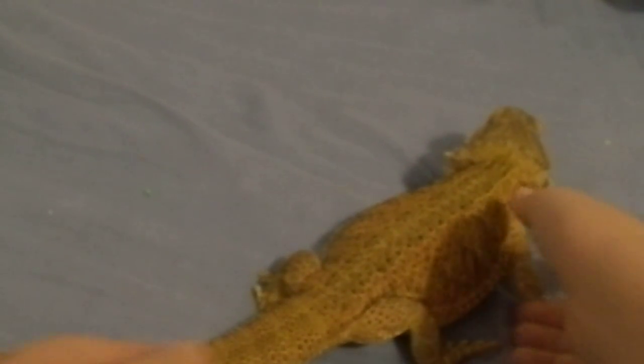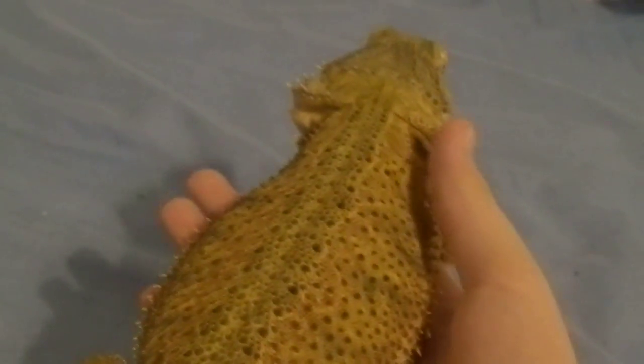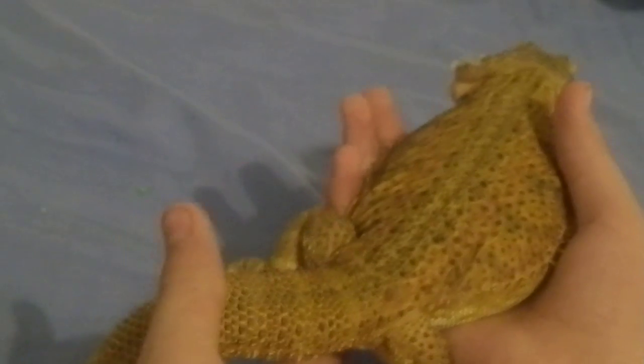There are also other ways where you can do that — you hold them, you support her bum there and her belly here, and most of the time they will just grab onto your finger like that, which I find really cute. But I don't really prefer to pick her up like that because sometimes she'll be facing towards me or sideways to me, so I can't really pick her up like that.